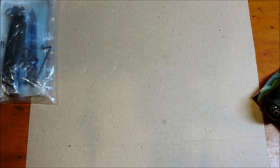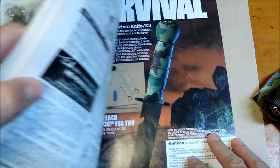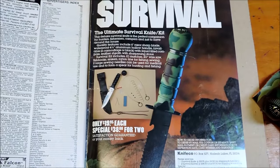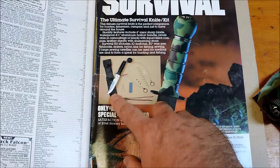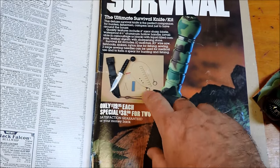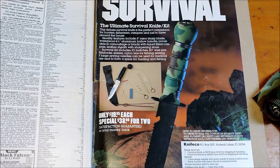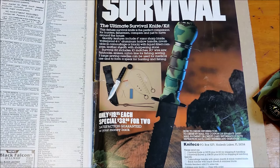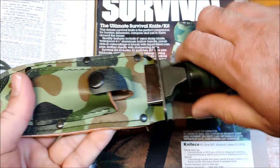I've got another Soldier of Fortune here. This is a classic issue from 84 with Arnold on the cover when the Terminator came out. And on the back page, as you can see here, survival knife. This one's got the black blade, but you can see the chrome model there in the background with all the stuff that comes with it. This is just such a classic, classic knife. Everybody had one of these.